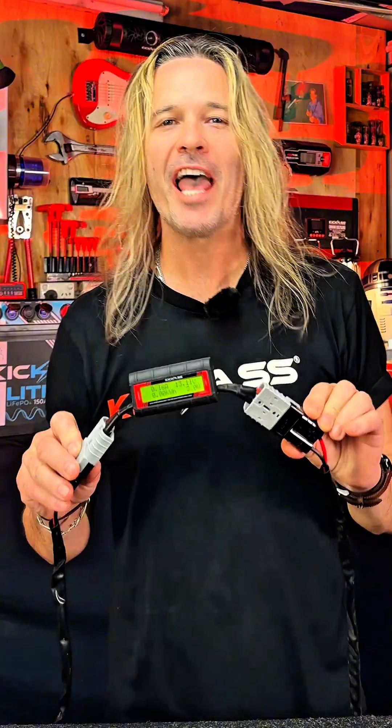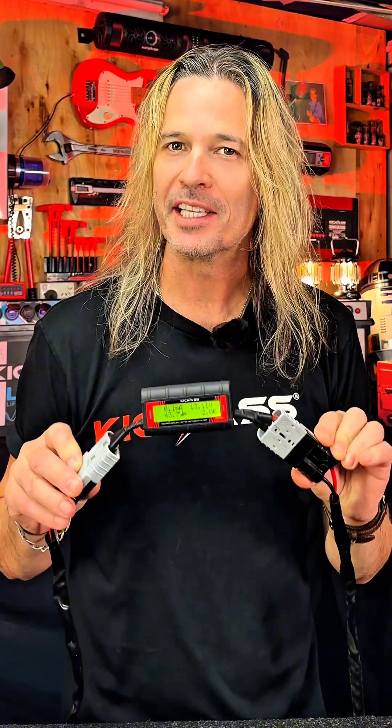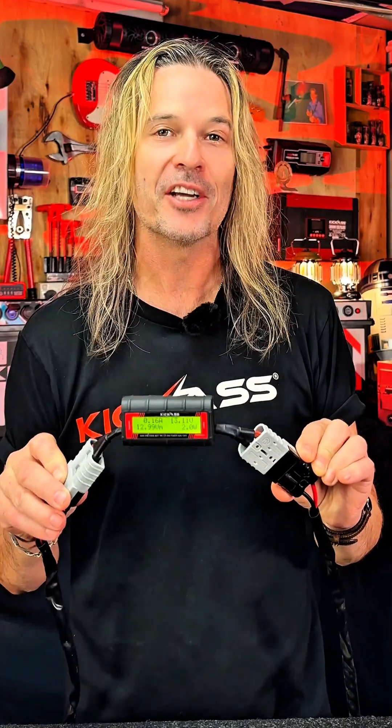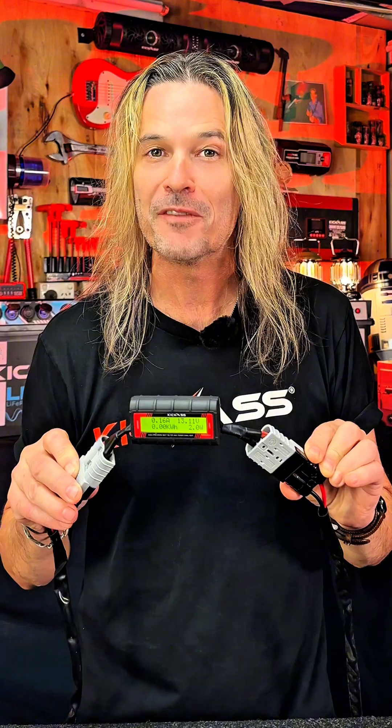There you have my little rundown on how to use the wattmeter, and hopefully I've answered a few of those questions I've been getting, because they are absolutely fantastic and a great tool. So thank you very much for watching the video, and don't forget, if you've got any more questions, leave them in the comments.